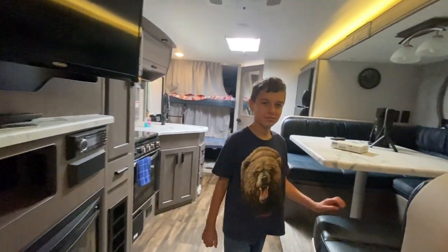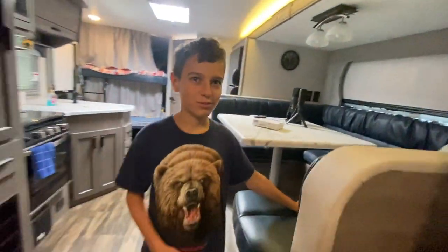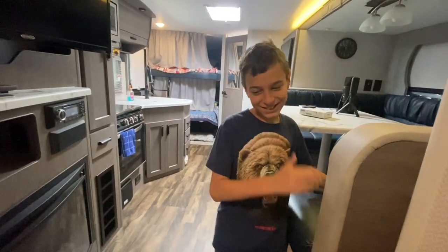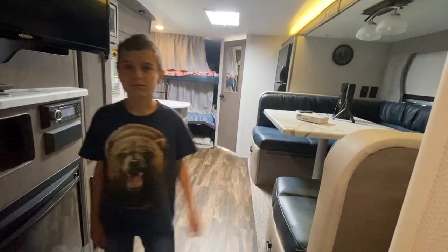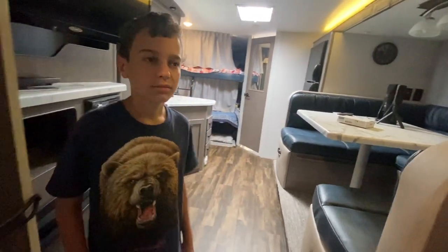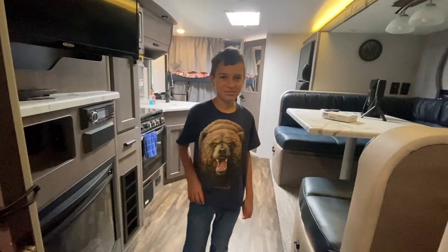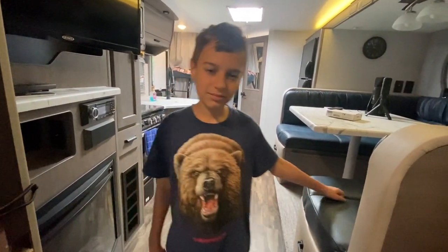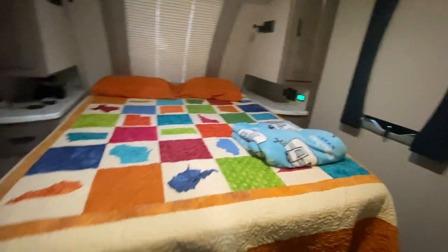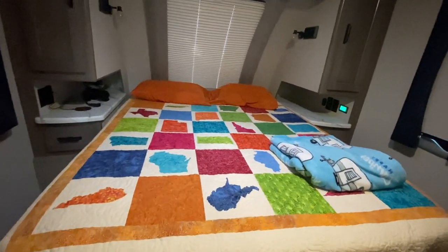So we'll run the air conditioner with all that running and see how long we get — will it be one hour, two hours, maybe three? According to BattleBorn, with a 1500 BTU unit you should expect one hour of air conditioning with nothing else running for every 100 amp hours. I don't think that's realistic — I think it's probably closer to 30 to 45 minutes per battery.